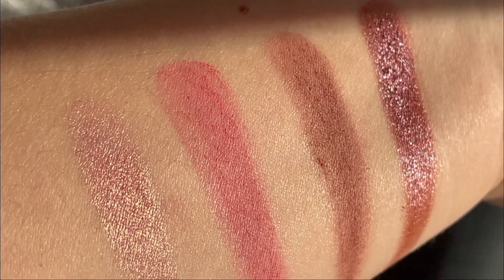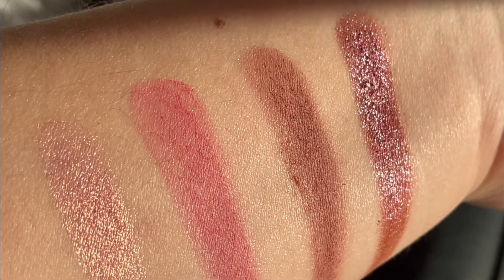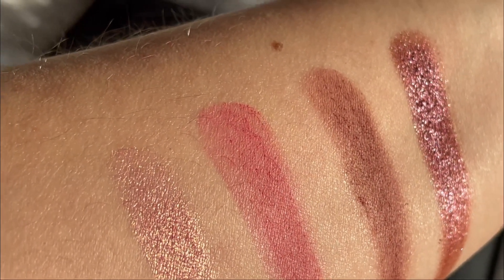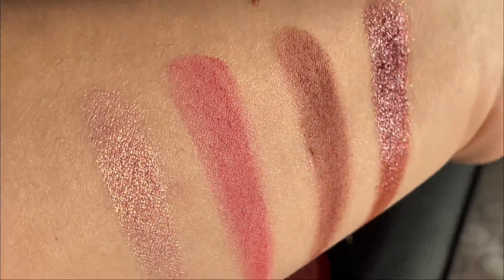Very beautiful palette overall. I will do a video trying to do some makeup look with this. I know pinks are Pat McGrath's favorite, but this palette is actually gorgeous.